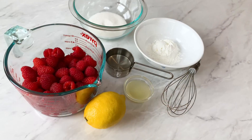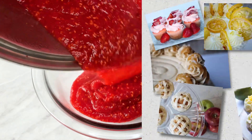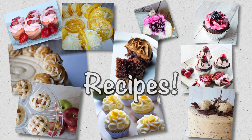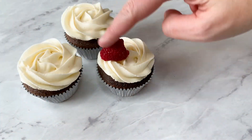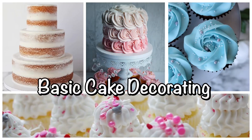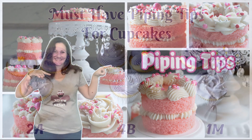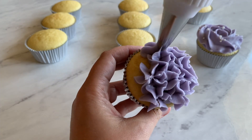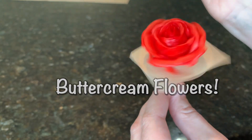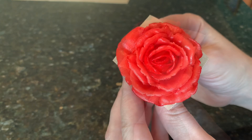Hi everybody, it's Becky from Icing on Top Becky's Cakes, and welcome to my channel where I share tons of my yummy recipes and cupcake decorating and basic cake decorating skills. I'll share with you the piping tips and how to use them. I specialize in buttercream cake decorating and I have a love for piping flowers.